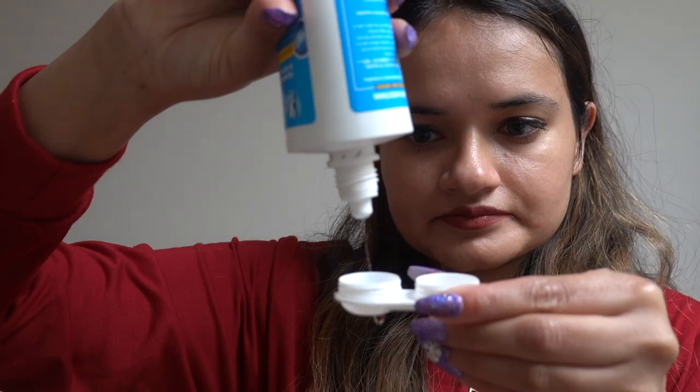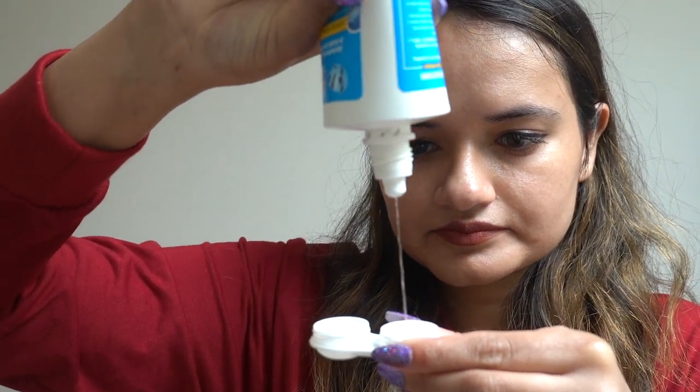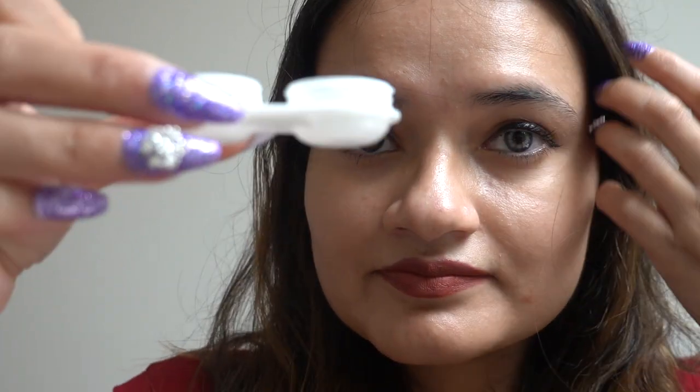But for those who are new to contact lenses, make sure you know everything about it before using them. I already have a video on my channel that explains everything about contacts — I will leave the link in the description box below. I'll also show you guys how to take them out. If you have nails, it's better to use the tweezers that come with it — carefully take it out from your eyes as shown in the video.